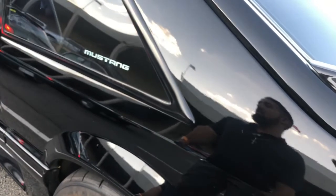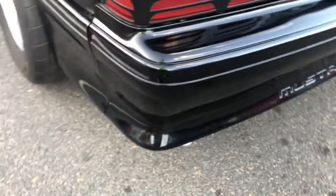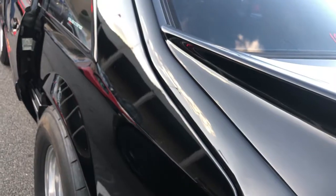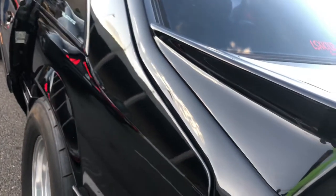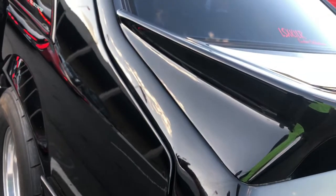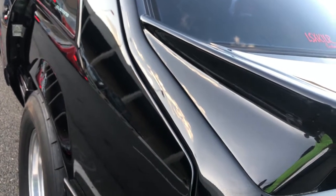Is it stock cam still? No, it's got an F-cam. It sounds awesome. Are you on pump gas? Is it stock bottom end or forged rods? Stock bottom end, heads, over intake — that's it? Yeah, not exactly.